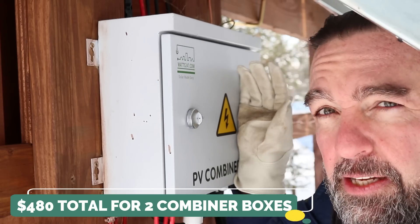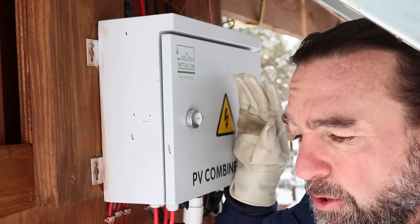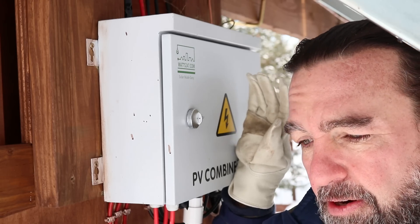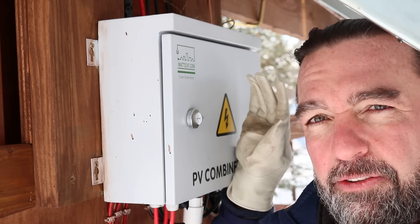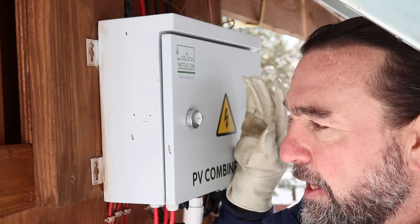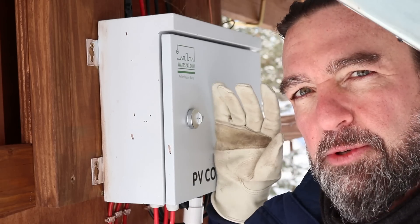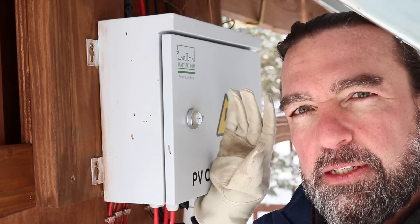You can probably get these cheaper somewhere else, but they are really nice because they come pre-wired. You don't have to build the box yourself, pre-wire everything, put in the breakers, put in all the bus bars — all of that. I went with the slightly more expensive option and saved myself a good bit of time.